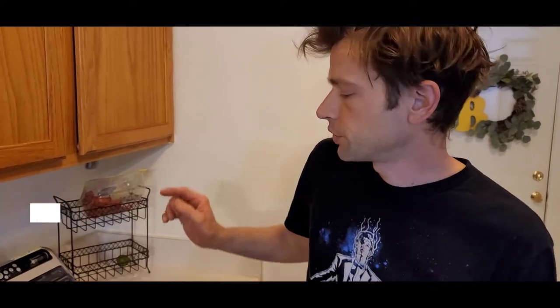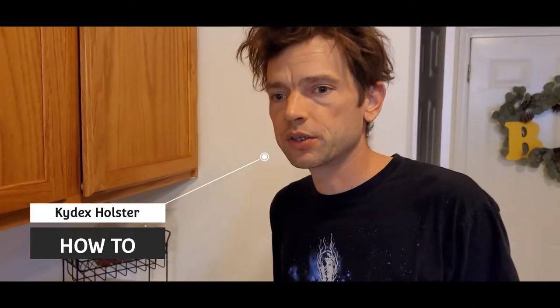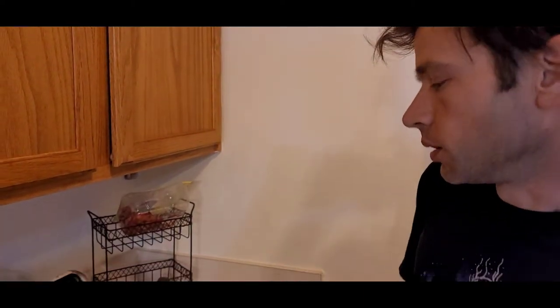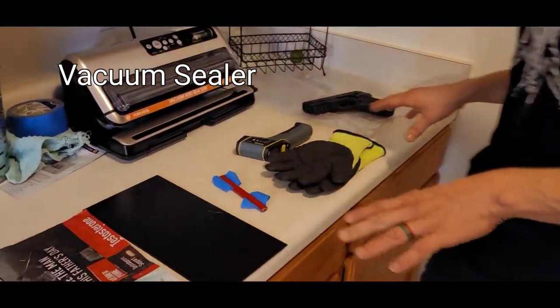How's it happening everybody? Today I'm going to show you how to make a Kydex holster using a vacuum sealer and an oven. Here's the things you're going to need to start with.